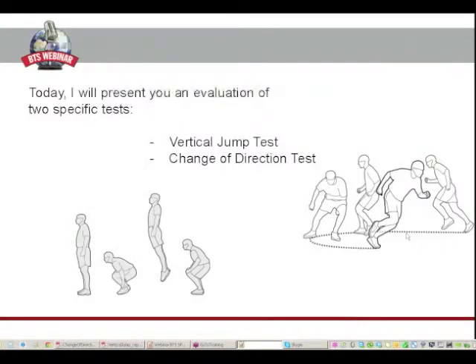Therefore, today I will present two different protocol tests: a jump test and a change of direction test, and then we will analyze reports coming from these.